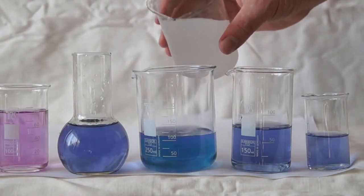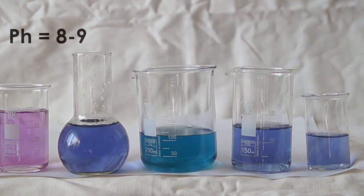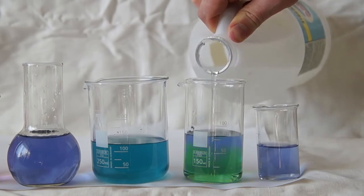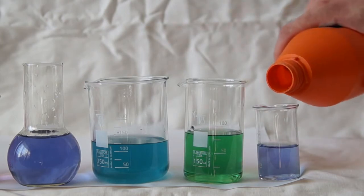In the following beaker, I will add the baking soda solution. The solution turns blue and the pH is approximately 8 or 9, depending on the concentration. In the next beaker, I will add the ammonia solution. The solution turns green and the pH is now equal to about 12 or 13.